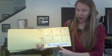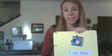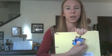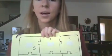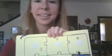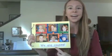We are cousins. After reading each page, your child can remove the puzzle piece, which is Velcroed to the page. Your child can place the puzzle pieces on the last page to complete the puzzle. We are cousins.